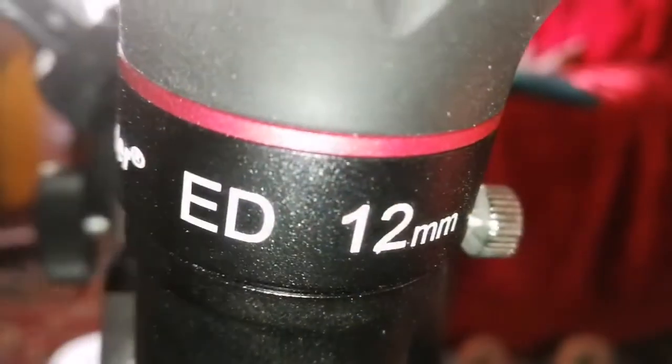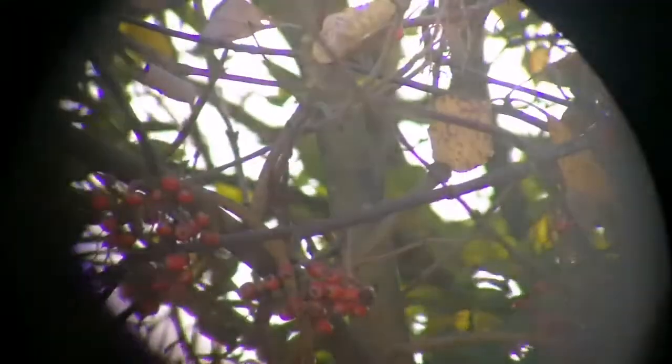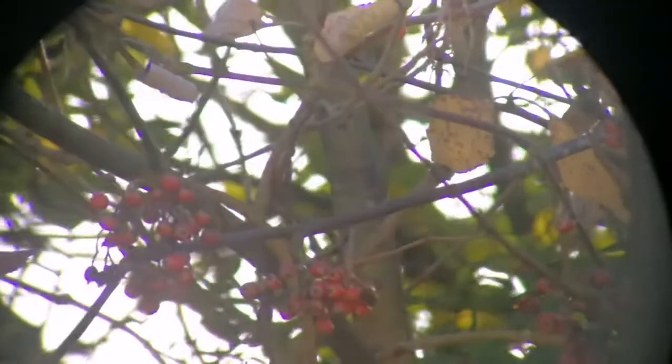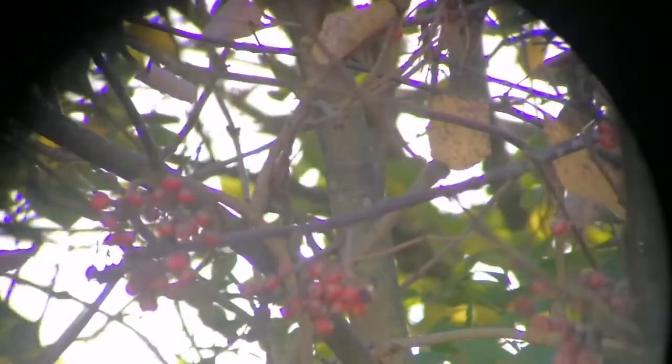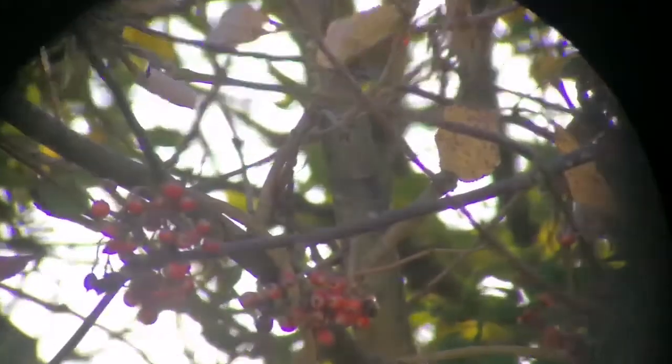So, this is the Starguider ED 12mm eyepiece. Let's look at how the image quality is. Here we have more purple fringing than probably all of the others, compared to the 8mm Starguider. The image is slightly brighter than the 8mm one. Image quality I can say is not better than the 9mm TMB or Aspheric — slightly worse.